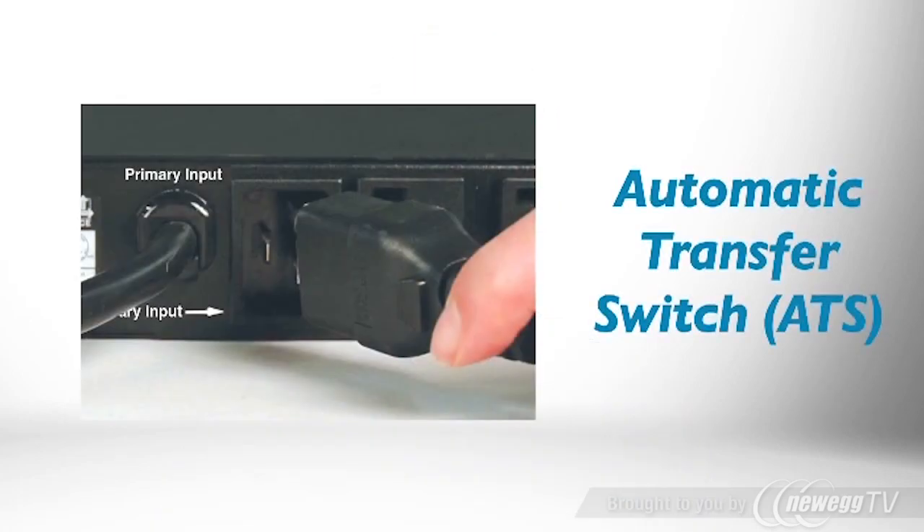The PDU constantly monitors input power quality from two independent sources. Your equipment receives power from the primary source unless the PDU detects poor power quality or a power failure. In that case, the PDU automatically switches to the secondary power source and your equipment continues to operate without interruption.